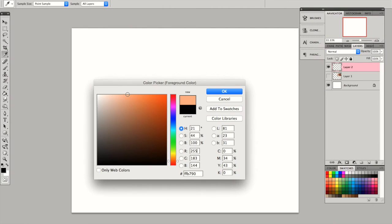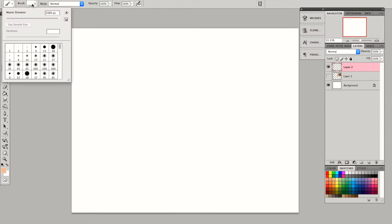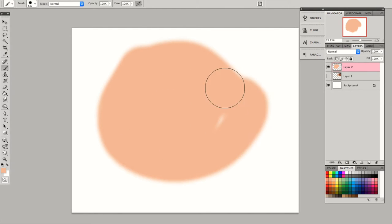Hey, what's up you guys. As you can tell, I'll be showing you how I draw semi-realistic eyes. You first start out with the base skin color, which is kind of like peach. I'm just using the standard round brush that Photoshop has, and I'll just be using that for the whole video.